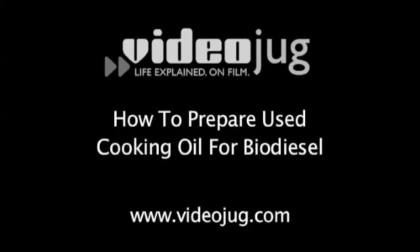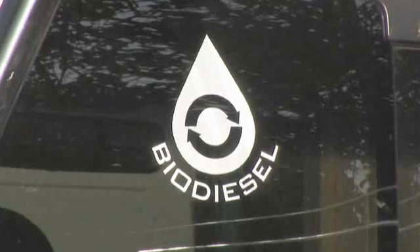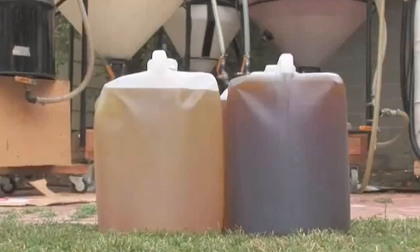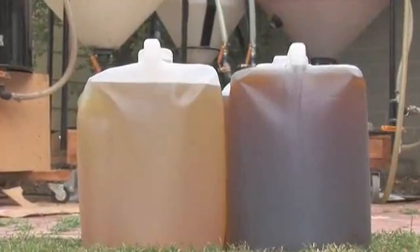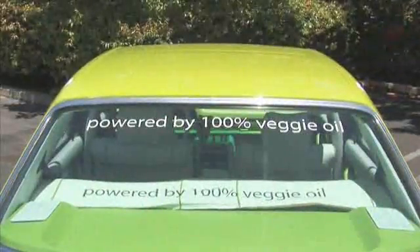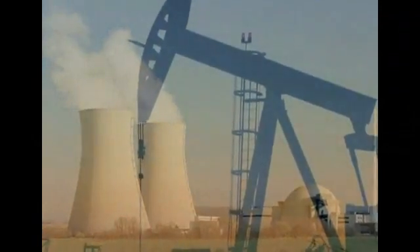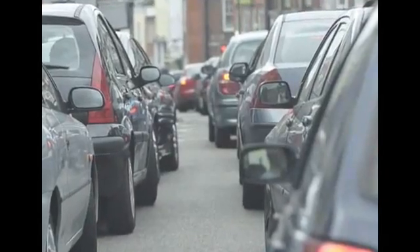How to prepare used cooking oil for biodiesel. Biodiesel is an organic, non-toxic, and biodegradable fuel made from everyday renewable resources like vegetable oils or animal fats. It can power your car's engine and help the environment at the same time. It doesn't contain any petroleum, so forget about escalating gas prices.